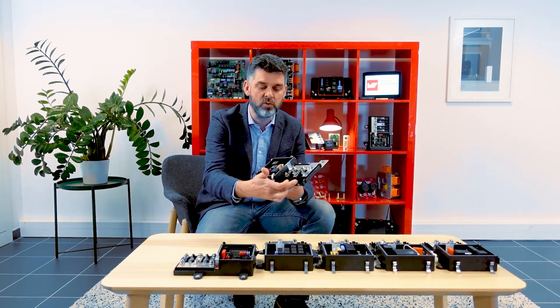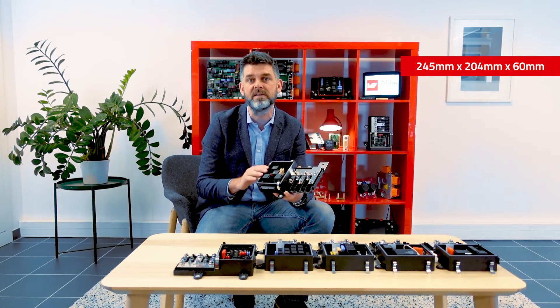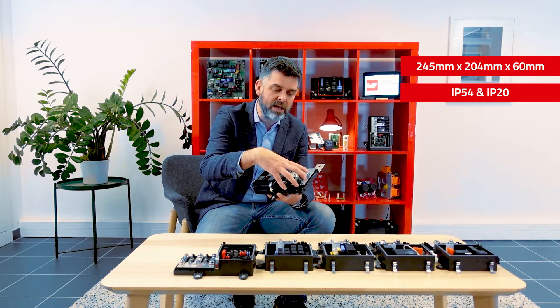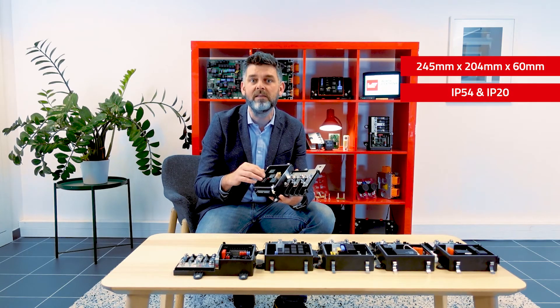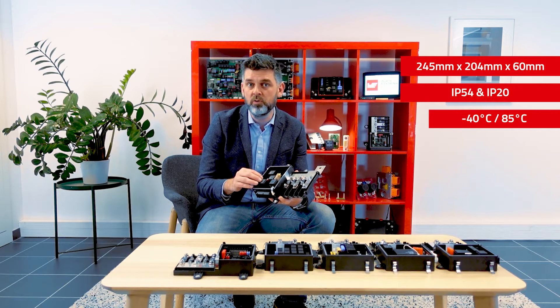Its dimensions are 245 by 204 by 60 in height, with three fixation points. It has two areas: one IP54 area and one IP20 area, but we will get back to that. It is qualified for applications from minus 40 degrees C up to 85 degrees C.